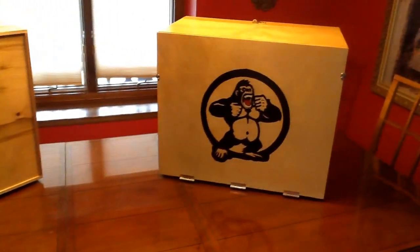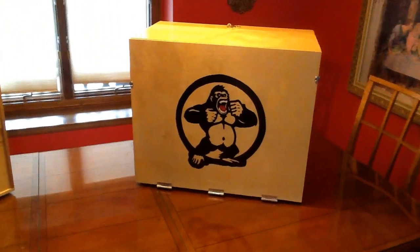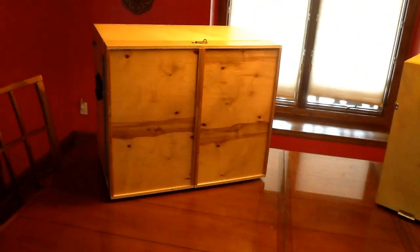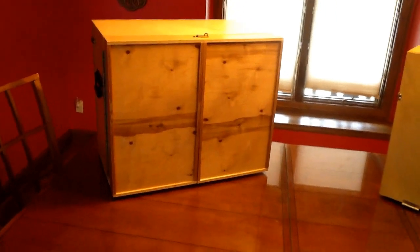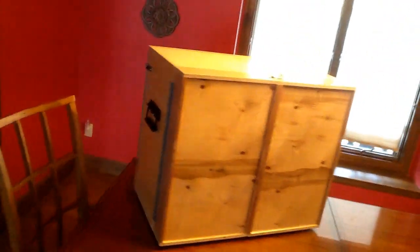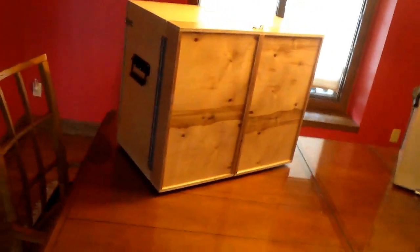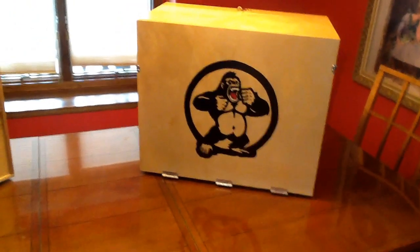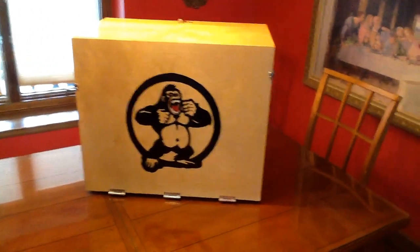So we looked at a bunch of different options — things you could buy that were pretty expensive. We decided that we would actually build our own and try to use some recycled materials. The hinges on the left side, the vertical piano hinges, those were recycled. A lot of the other hinges, hasps, and handles we purchased separately. But in total it was only about $50 a box, not counting the labor of some dads to get it done.